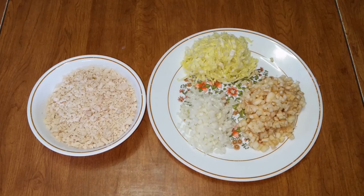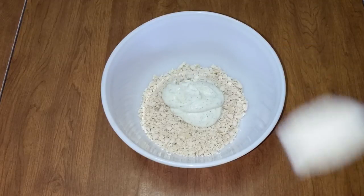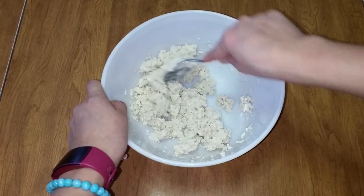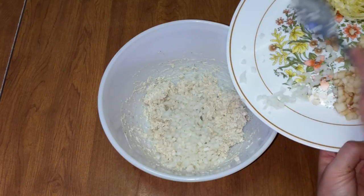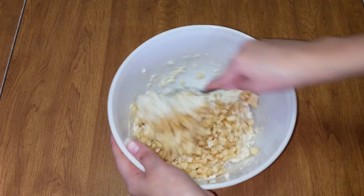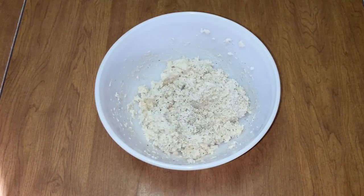Now that our ingredients are set up, we can begin making the chicken salad mix. Add the chicken to a large bowl, then add five tablespoons of Greek yogurt with dill. You can also use mayonnaise instead if you want. Then mix thoroughly. You want the mixture to have a smooth and creamy consistency, so add more Greek yogurt or mayonnaise if needed. Now add the chopped white part of the Napa cabbage and the chopped apple. Then mix to evenly distribute the ingredients. Next add salt and freshly ground pepper to suit your taste, then mix thoroughly.